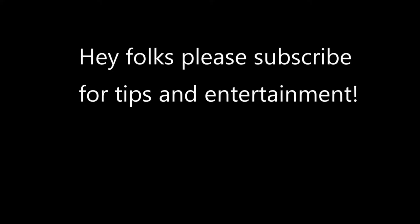Thanks for watching, have a great week! Hey folks, thanks for watching — if you enjoyed this video, please subscribe for more videos. Thanks!